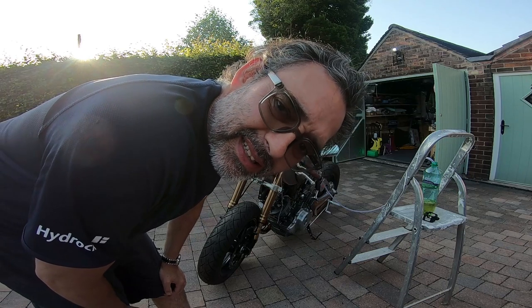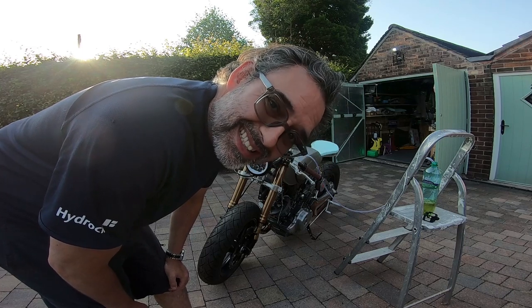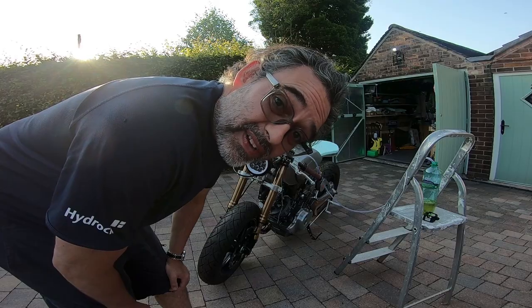This is where I'm feeling extremely nervous because I haven't started this bike since it was a rat bike. Nothing broke back then, so now I've put everything together, I'm going to see if it fires up.